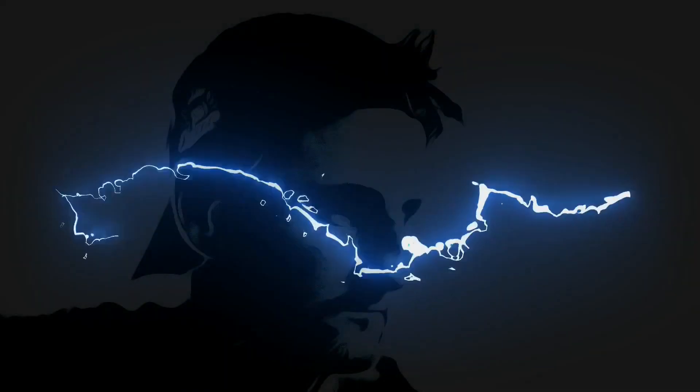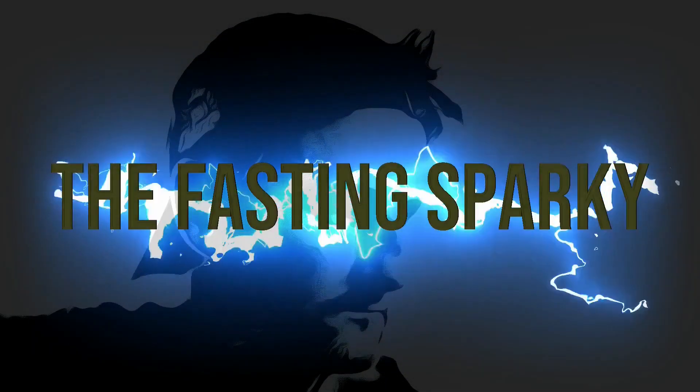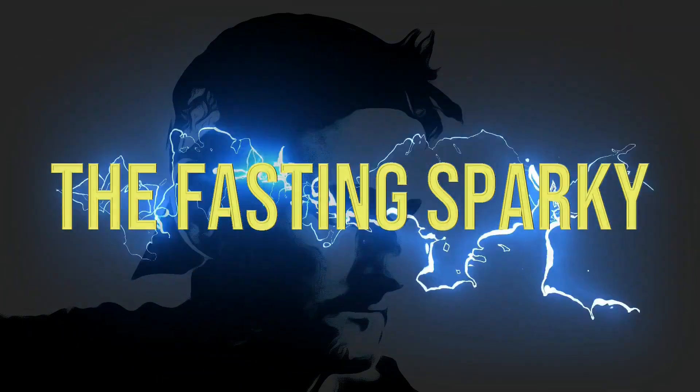In this video, my something sweet is gonna be Belgian buns from the Co-op Bakery. Hi and welcome to another something sweet with a nice cup of coffee food review. My name's Jesse and I'm the Fast and Sparky.